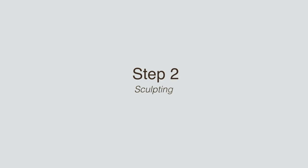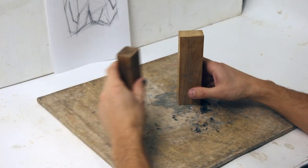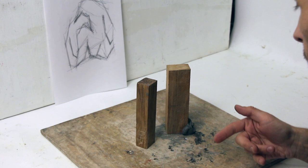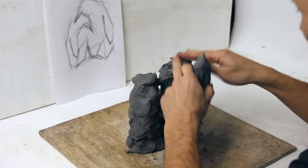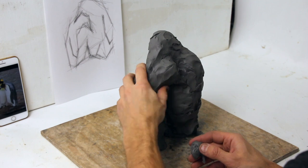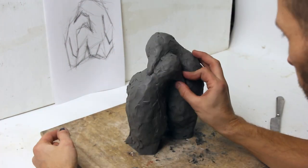The next step is sculpting. I always use oil wax-based clay, like plasticine. It's important to use sulfur-free clay, because silicone products will not cure if you use clay with sulfur.